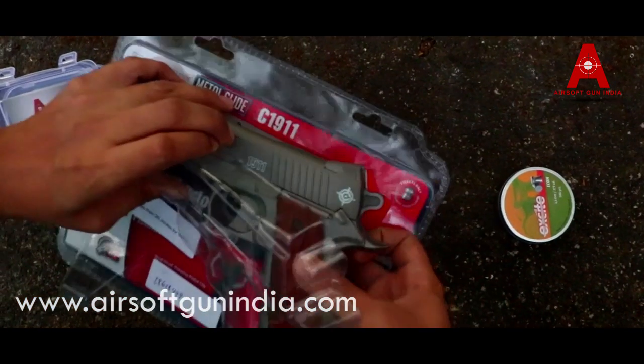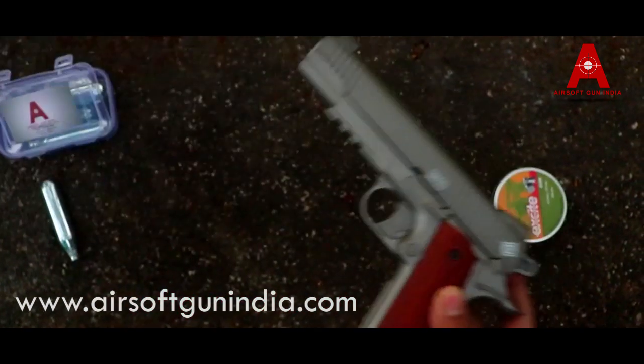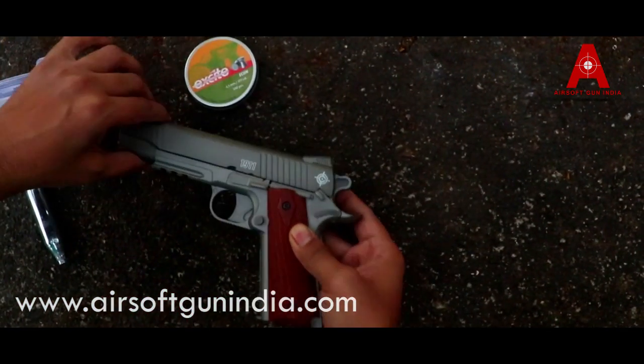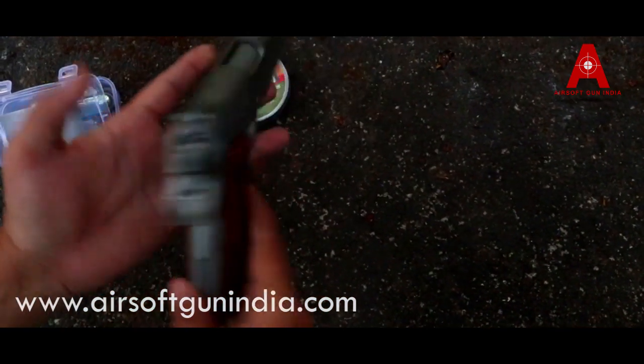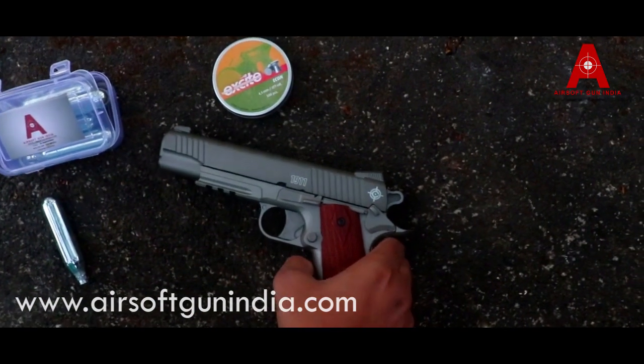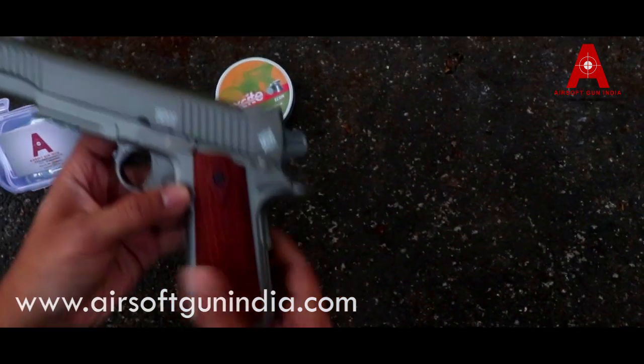If you want a detailed video you can see it on our YouTube channel. But first, I will show you this gun. It looks very nice. I don't know how to show you in the video, but in real life this looks very amazing.